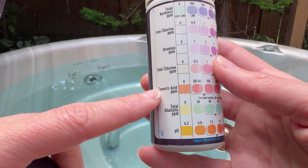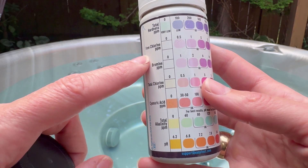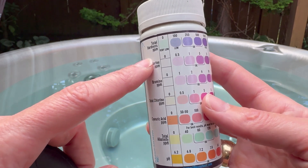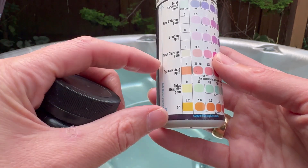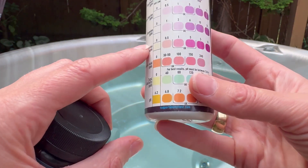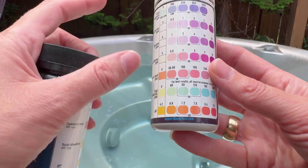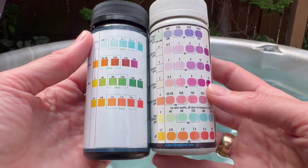Easy Test not only has chlorine, cyanic acid, alkalinity, and pH, but it also separates out the free chlorine and bromine and has a total hardness test. That said, all I really want is the chlorine, the alkalinity, and the pH — and something that's super easy and bright to read.